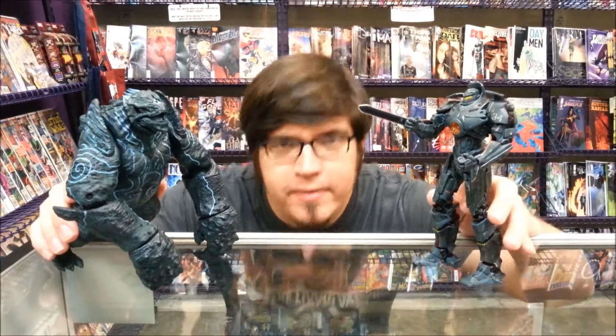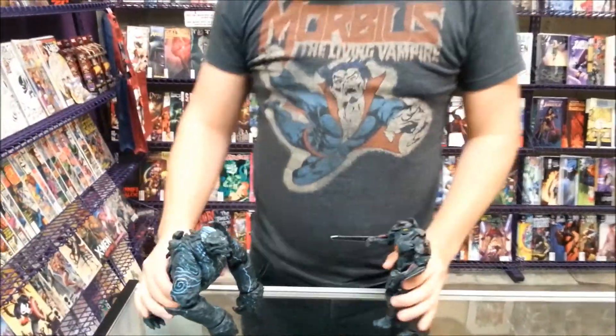Hey guys, I get to do another toy review and I'm really excited about it because it's Pacific Rim toys. Now, most of you know that I open all of my toys. I have all of the Pacific Rim figures and I haven't opened any of them. I'm not sure why, but anyway, here we are. Hopefully this gets out of my system and I won't want to open my own.